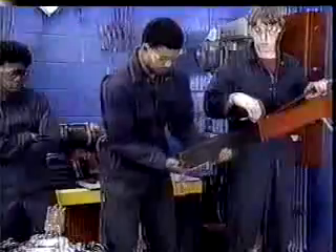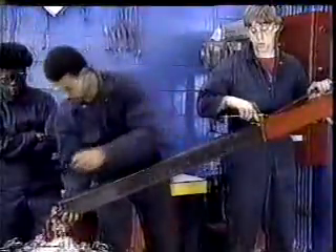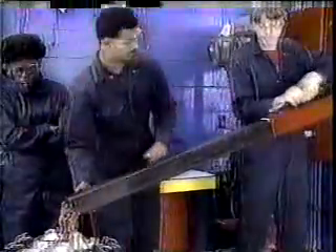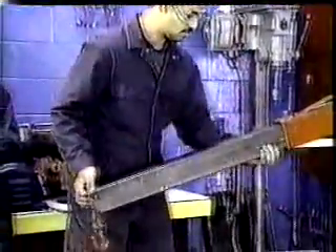Here's an example of a dangerous situation that can occur while using the portable engine crane. These mechanics have overextended the lift arm, so the weight is now poorly distributed. As the jack handle is pumped, the engine crane moves instead of the engine, and eventually the crane will topple forward, endangering everyone in the area. Never overextend the lift arm, and always pay attention to what you're doing when using the portable engine crane.